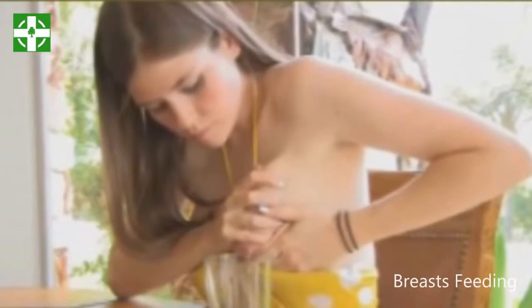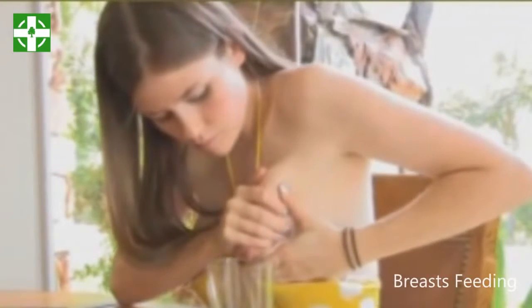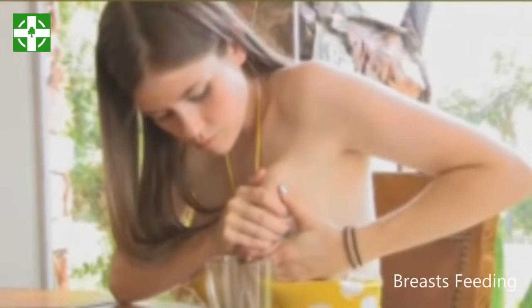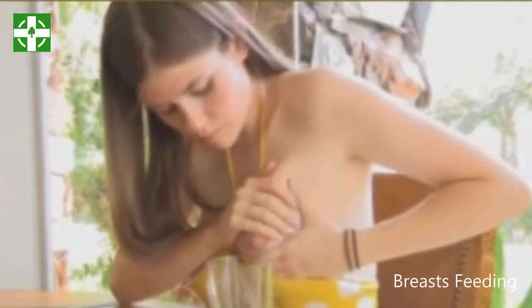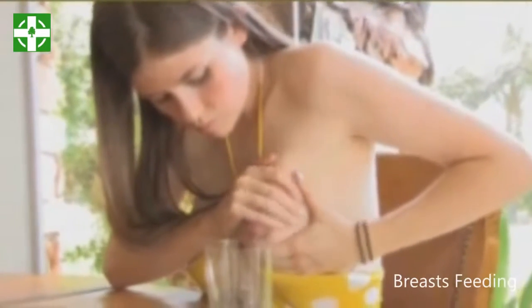Step 2: Position your fingers over the milk reservoirs on your breast. You should position your hands in a C above or below your nipple. Put your thumb above your nipple — it should rest approximately 1 inch above your nipple. Place the first two fingers of your hand 1 inch below your nipple, directly in line with your thumb. Adjust your finger placement for comfort and your breast size, and refrain from cupping your breast in this position.